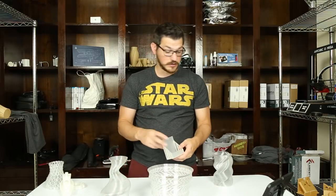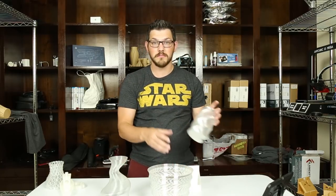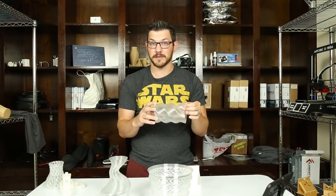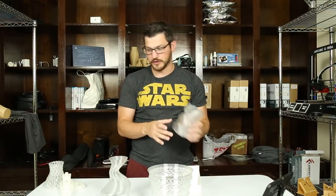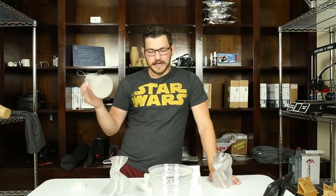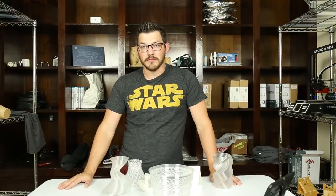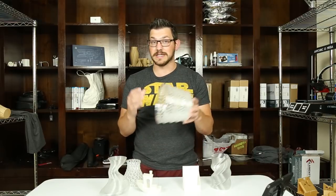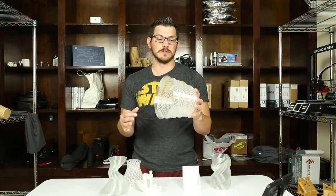Overall, it's a very clear PLA — I would say no pigmentation of anything else I can see. Some clear filaments end up coming out a little bit yellowish brown, but this is pretty pure. It might be the purest filament I've had. On the cost, I hope they'll be able to bring it down eventually once they're making more of it. I do think it is worth it — it prints very nicely, and if you need a really nice clear filament, this is definitely something you guys should look into.